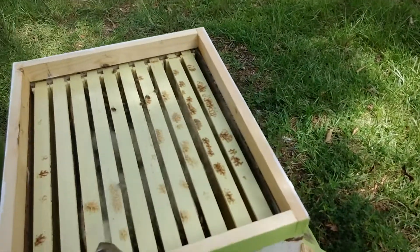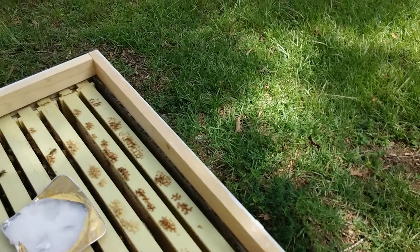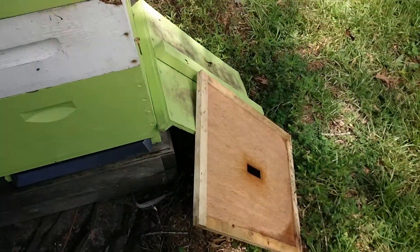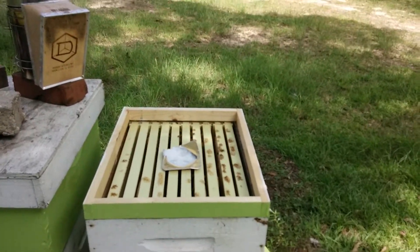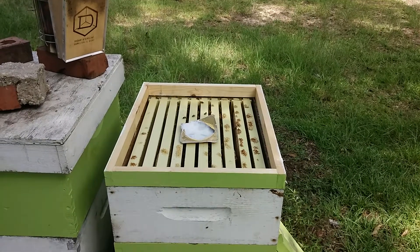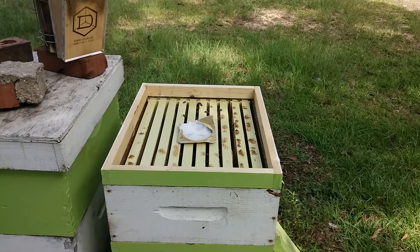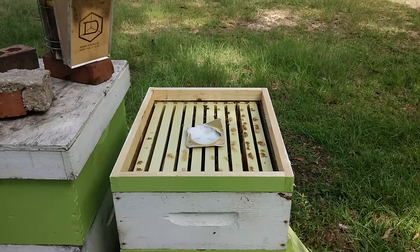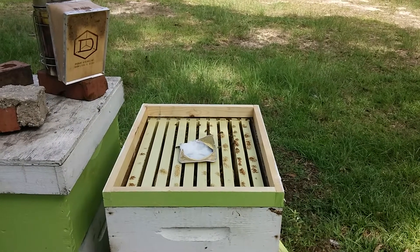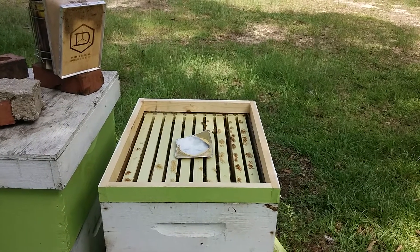I'm going to puff a little smoke, then put this right over the brood nest. With this treatment you want to use a solid top — not the hardware mesh top. If you have a mesh top, just put a piece of aluminum foil over it. You want to seal it up so when it evaporates it doesn't escape off the top; it stays in the hive and works like it's supposed to. In two weeks we'll pull that old one out, put one more in, and then it'll be done.